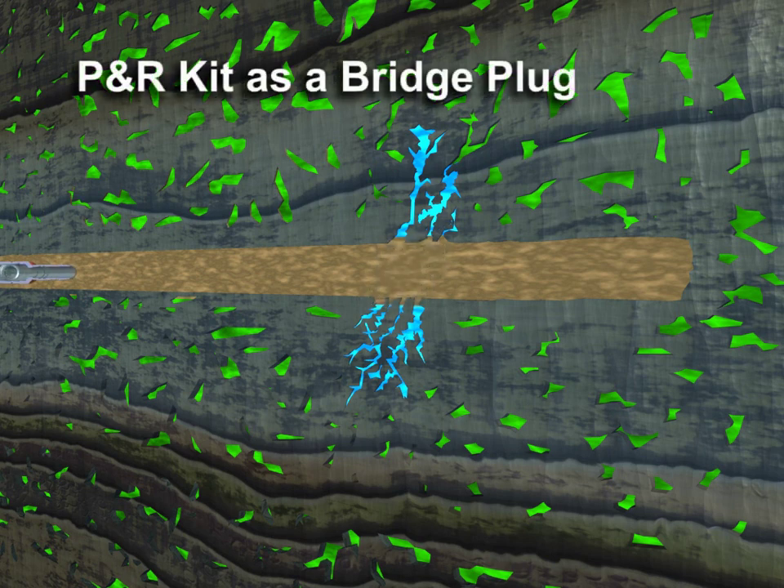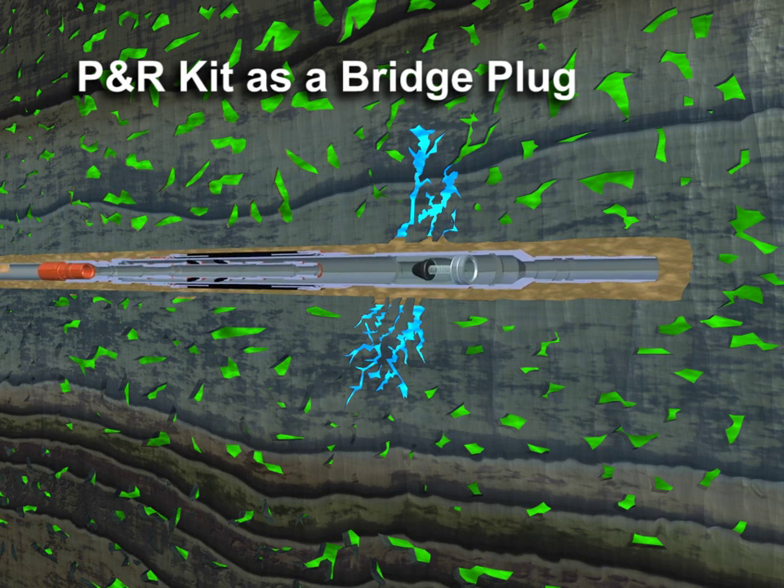When run into the well configured as a bridge plug, the P&R kit allows full circulation for conditioning the drilling mud and well control.